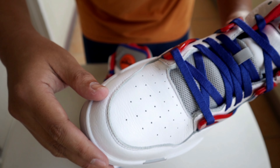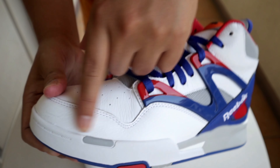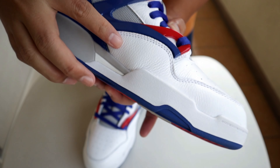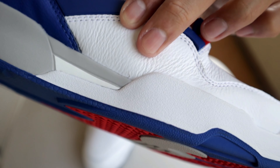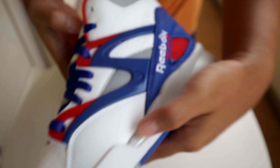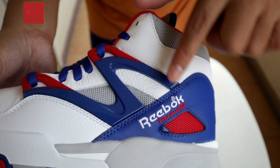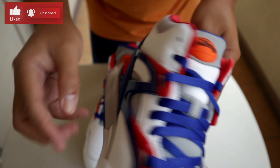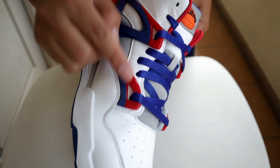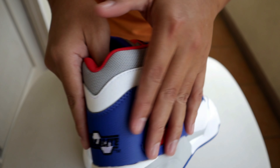Let's check out the materials. The white part on the toe box and mudguard area is made with genuine leather — textured or tumbled leather. Really premium materials, like we're back in the 90s. Look at the wrinkles when you touch it. The blue part on the back portion is also made of genuine leather. We also have a TPU material right here that serves as eyelets, part of the lacing system — a two-tone color of red and blue. The heel area is also genuine leather.